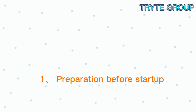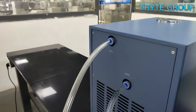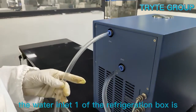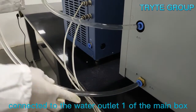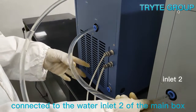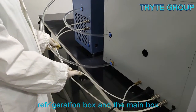Operation process — step one: preparation before startup. Before use, we need to connect the pipes of the instrument. According to the marks on the instrument, the water inlet one of the refrigeration box is connected to the water outlet one of the main box, and the water outlet two of the refrigeration box is connected to the water inlet two of the main box. Then connect the two connecting lines of the refrigeration box to the main box.